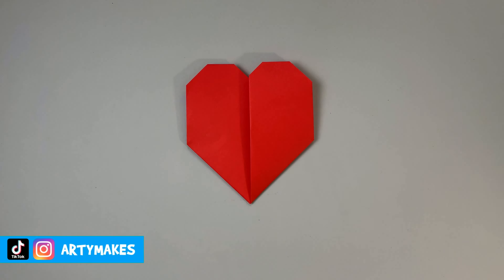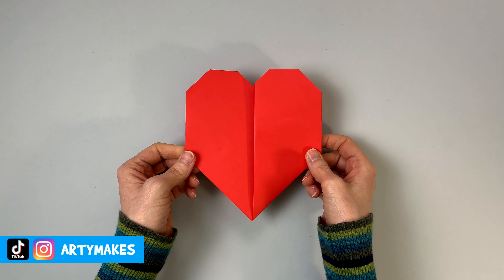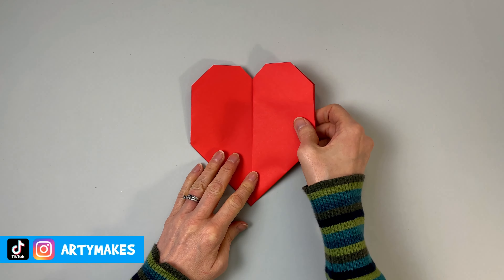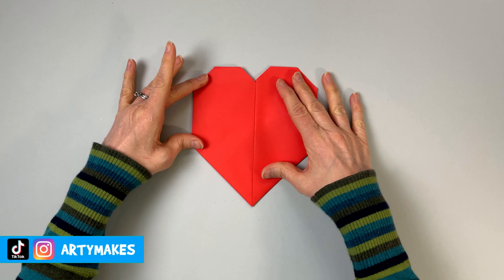Thank you so much for watching, I hope you've enjoyed it. Maybe you could make a heart too — maybe several hearts in different sizes. If you do, let me know how you get on in the comments. Please like the video, subscribe to the channel, and come back for some more Artie Makes really soon. Take care, bye bye!